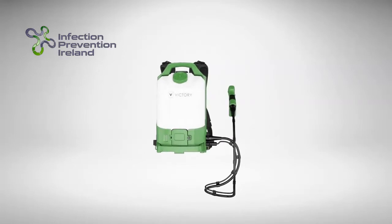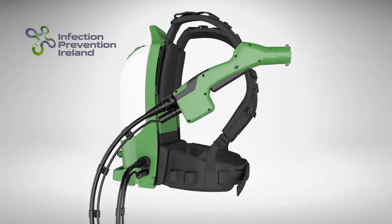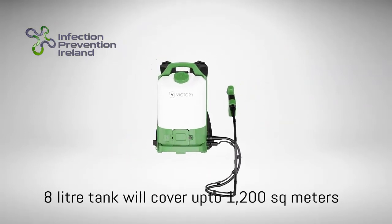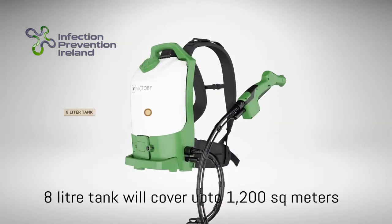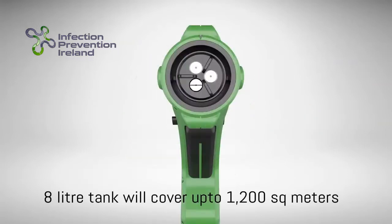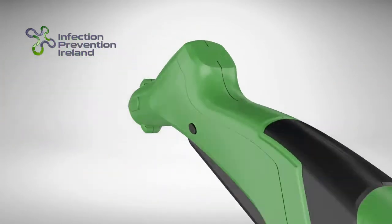Our unique VP300ES is a completely portable backpack electrostatic sprayer with LED light indicator and uses the same battery as the handheld. It comes with an 8-litre tank and a lightweight wand, facilitating an ergonomic strapping. Its three nozzles spray different droplet sizes and the machine is also a self-standing unit.